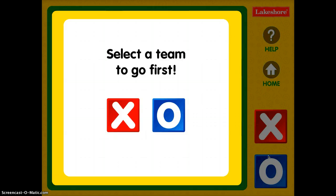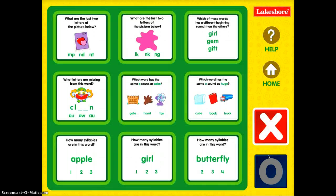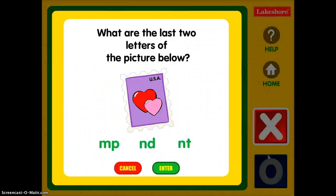The first thing you do is, just like in tic-tac-toe, you select one to go first. Rather than traditional tic-tac-toe, you actually have to solve the phonics question to get a square. So if I were an X and maybe I want the top left corner, it says: what are the last two letters of the picture below? It's a stamp, so I have to think about the word, listen to my phonics, and choose the correct answer.